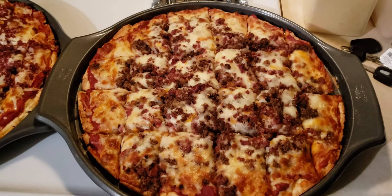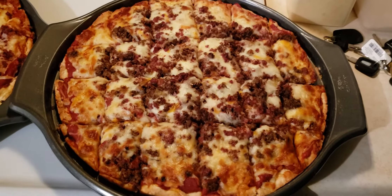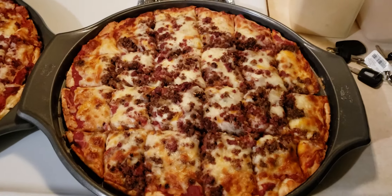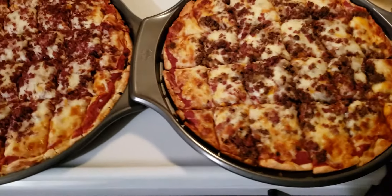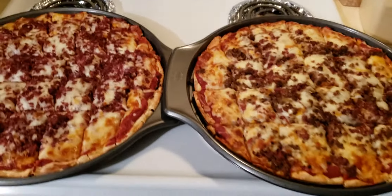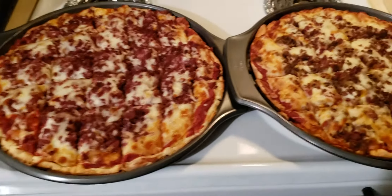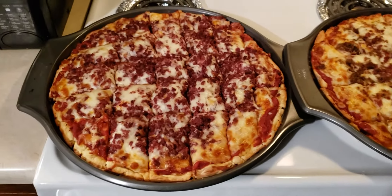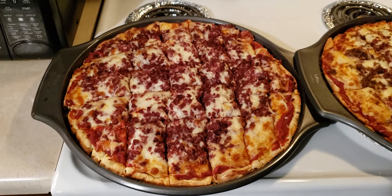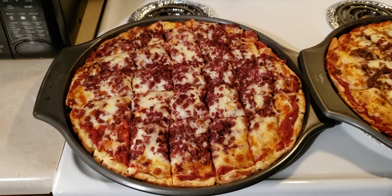They are delicious, and I'm not just saying that because I made it. Joan can tell you — she'll tell you straight up, they are delicious. It's the bomb. Y'all heard her.